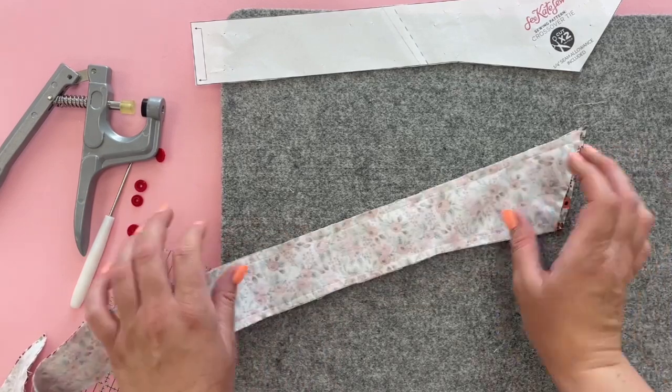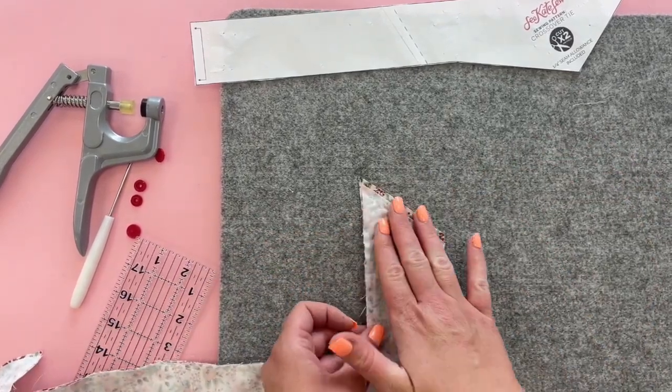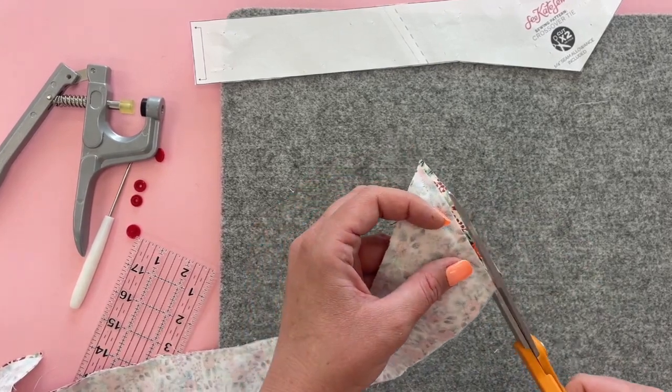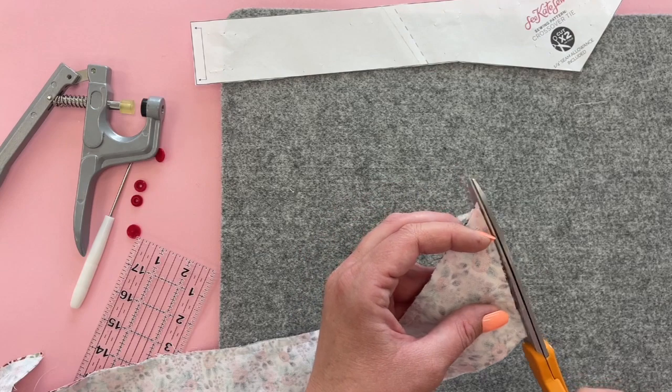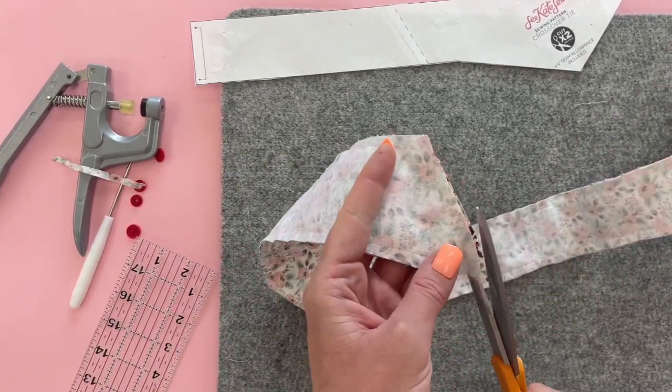When you're sewing, if your lining fabric ends up being too big, just push off the excess fabric to the edge and we'll trim it off. This happens because we interfaced the main fabric and the interfacing takes away any of that stretch that the fabric would have.